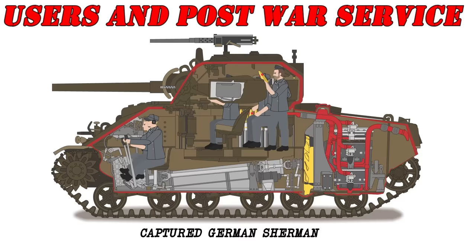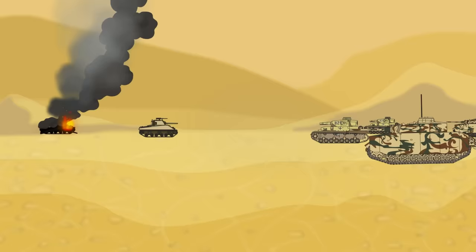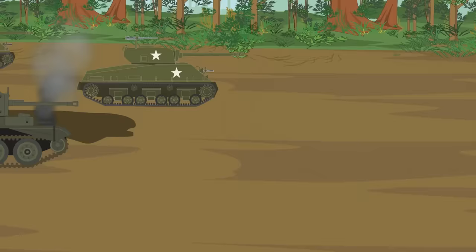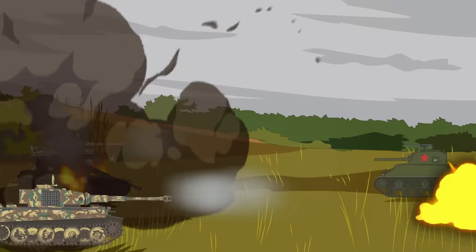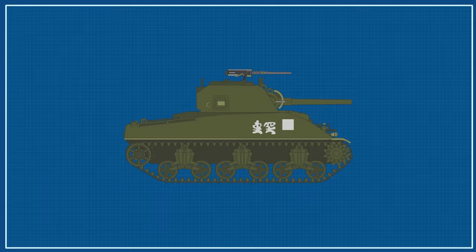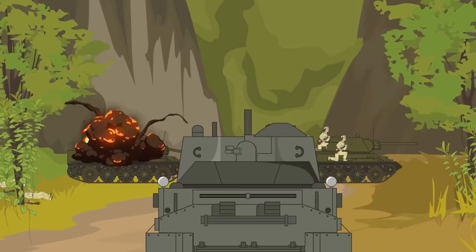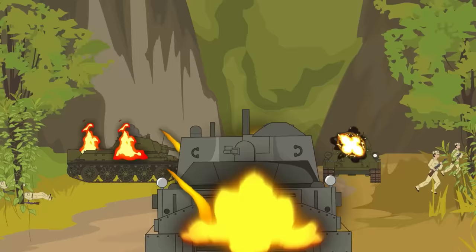Users and post-war service. Due to the vast numbers, reliable and simple design, and ease of production, the M4 was sent to virtually every major battlefront of the war. Though the vast majority were used by the Americans, Lend-Lease supply shipments saw Shermans in use by the British, Soviet, Free French, and other allied armies. China was given a hundred of the M4A4 variants by Britain to use against the Japanese forces in Burma. Even the Germans made use of a few captured tanks. Shermans also had an extensive history after the war, used as the main battle tank of the American armed forces in the Korean War, as well as by other nations including Israel, Greece, Yemen, Iran, Iraq, India, Pakistan, and a host of others, even into the 1970s.